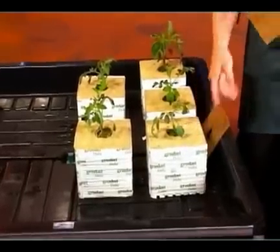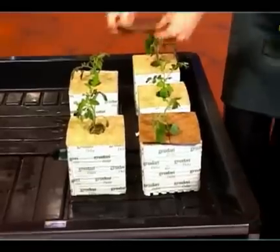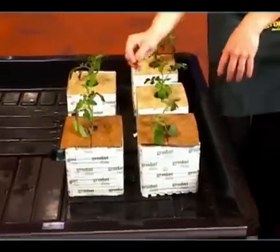If you don't like the look of algae growing on the top of your blocks, you can use coconut fiber mats and place them right on top of the block. Or you can go to your local store and get plastic covers.